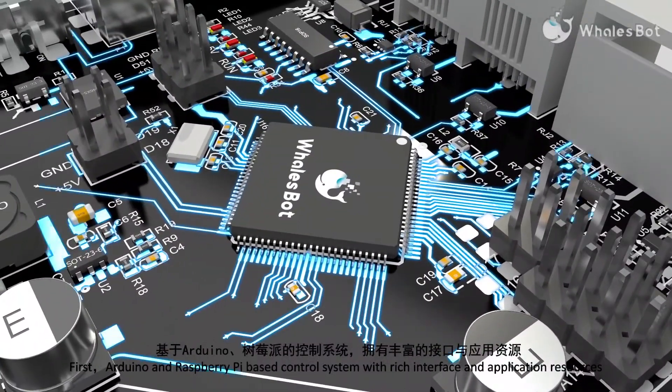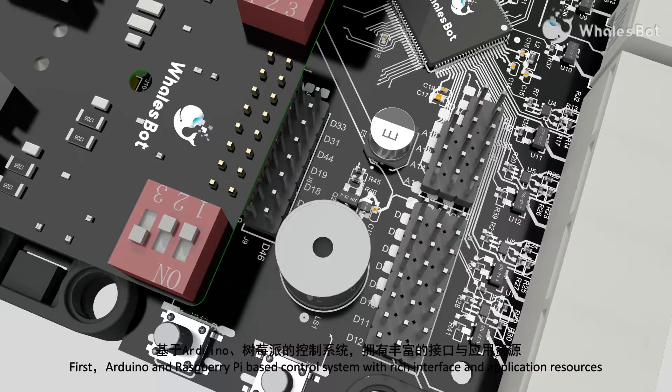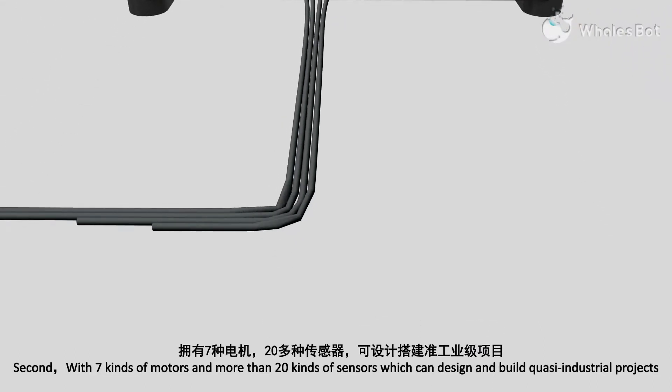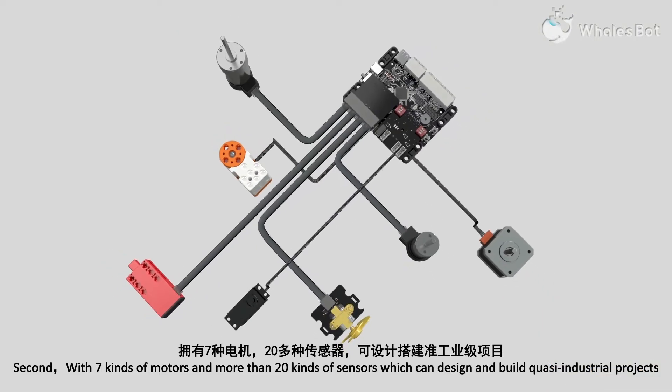First, an Arduino and Raspberry Pi based control system with rich interface and application resources. Second, with seven kinds of motors and more than 20 kinds of sensors, which can design and build quasi-industrial projects.